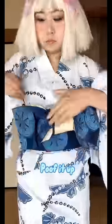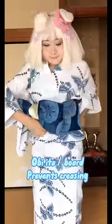Don't forget to make it sassy. If you have an obi ita, it'll make your life easier when you do this.